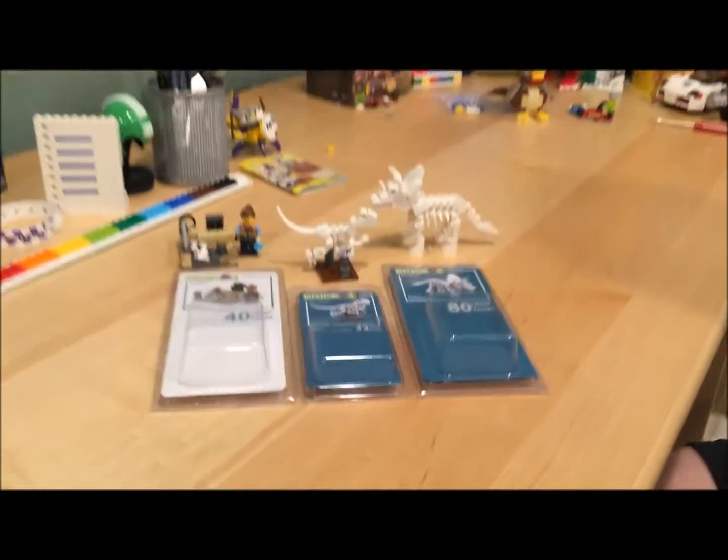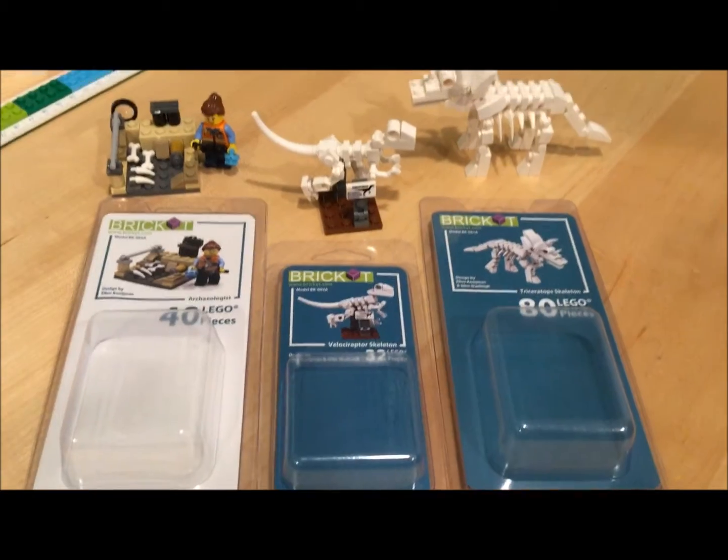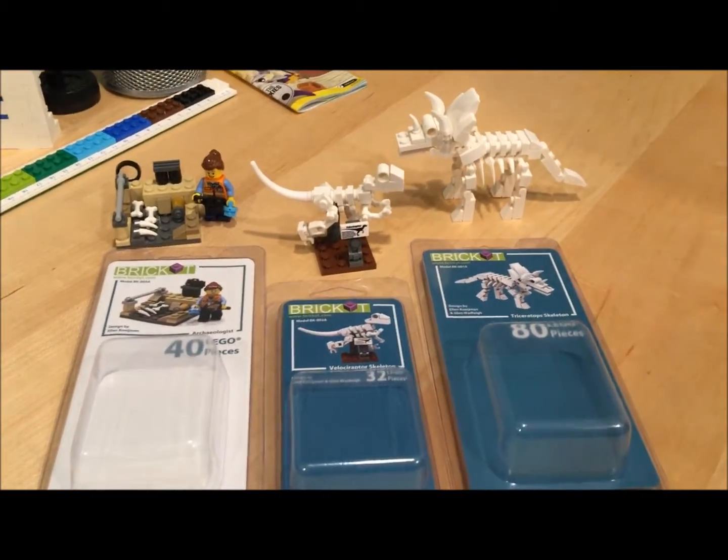Hey guys, Parker here, and I'm going to do a review of some kits from Brick It. That's their theme song — actually I don't have a theme song, I just made it up.